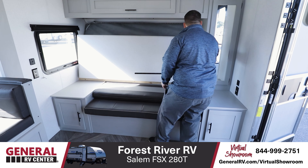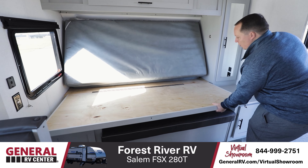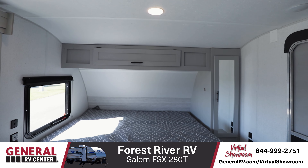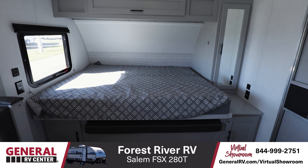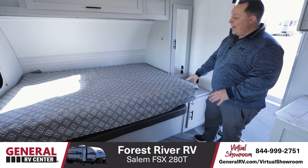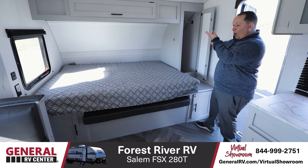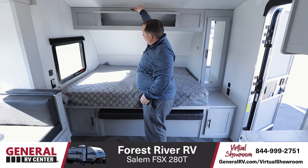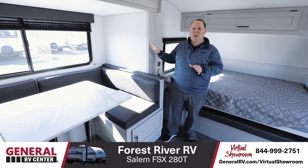Right here we do have a sofa and it is a Murphy bed sofa. What I mean by that is you take this and drop it down, you have a little hook right here, you set that down, and just like that your sofa Murphy's into a bed. Really nice bed, really good size. I like the bed cover, and there is plenty of storage all the way around the bed.